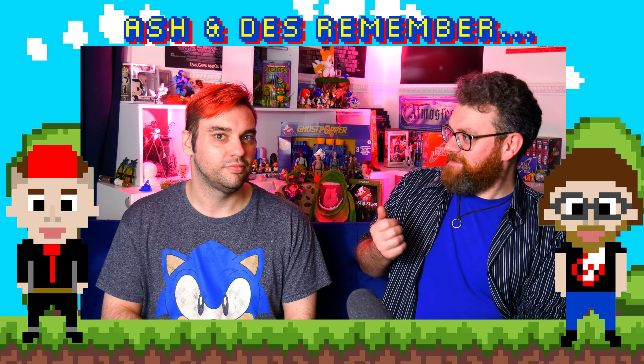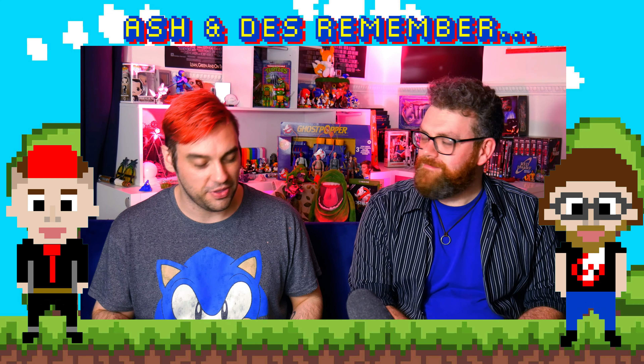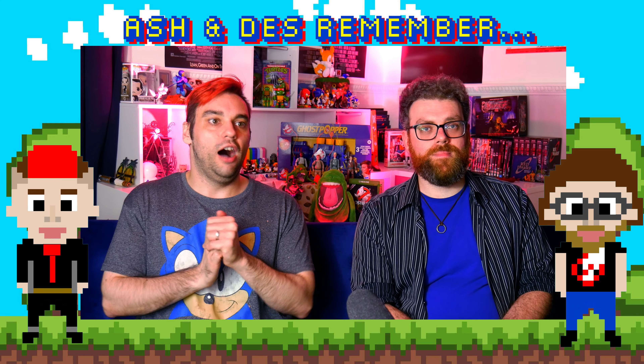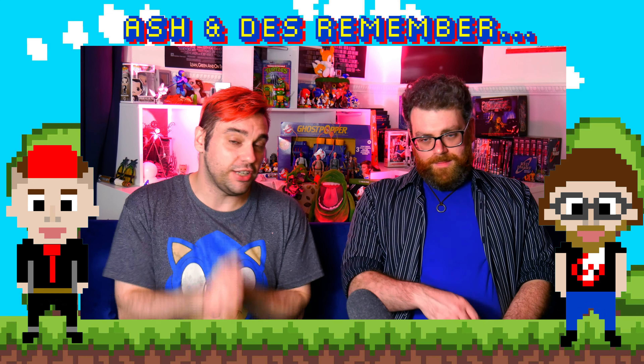Do you remember the Real Ghostbusters toy line? Yes, I do — we talked last time about some of the things I had, like the plastic proton pack and the hologram zapper. This episode is going out on YouTube and on audio. I do have the toys behind me, and very recently they re-released figures based on the original molds of the 1980s Real Ghostbusters toy line. They weren't exactly 100% the same — fans can tell the little differences, like the pegs on the back where the proton packs sit.